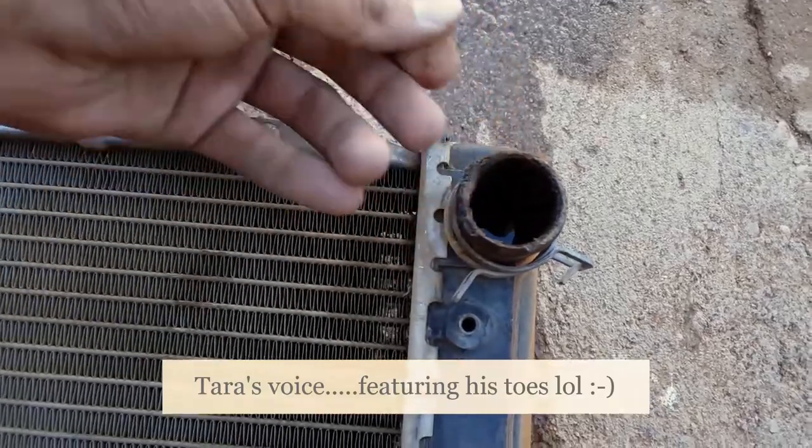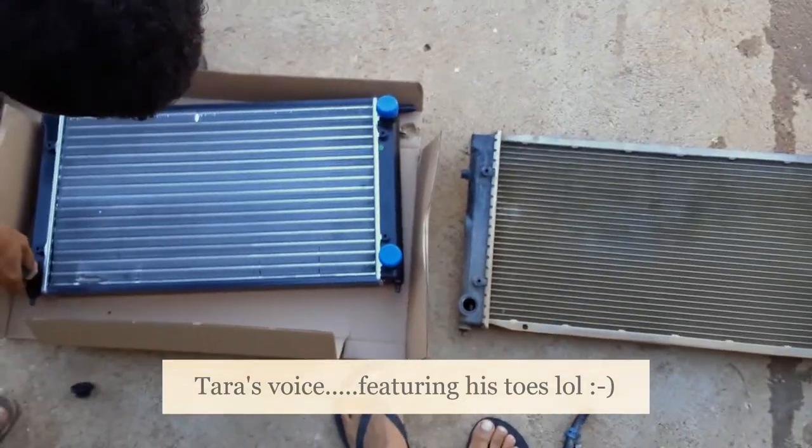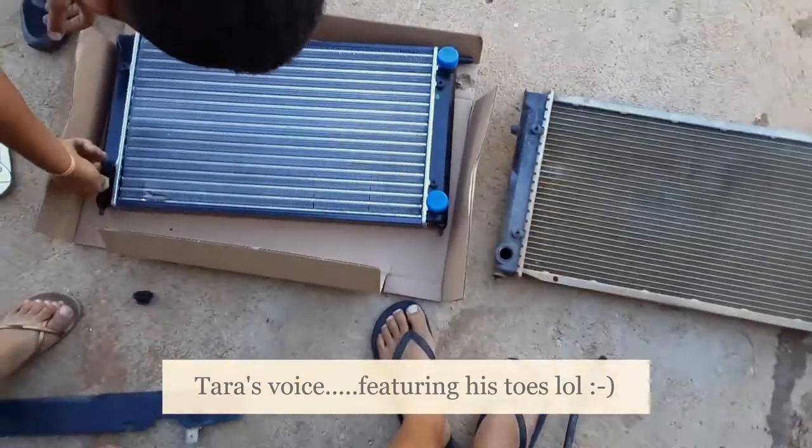This thing has even been corroding. Gino, it's a good thing we changed to the brand new radiator. So we're just going to swap everything and put it back, and we'll give you guys an update.